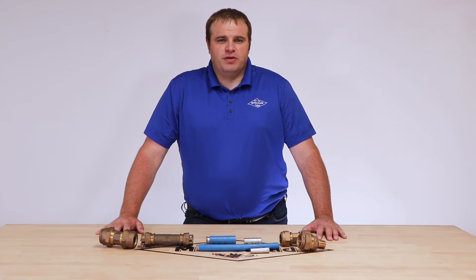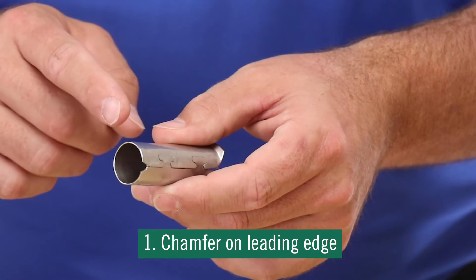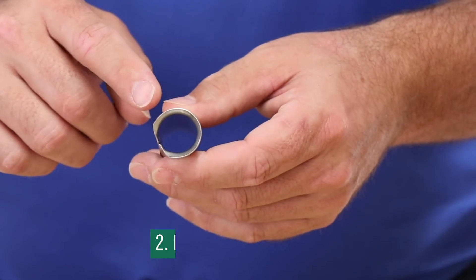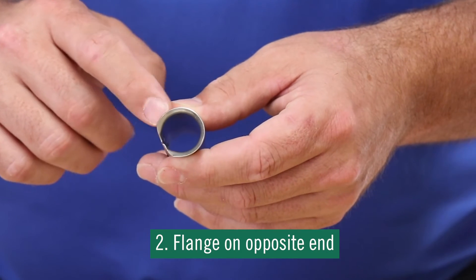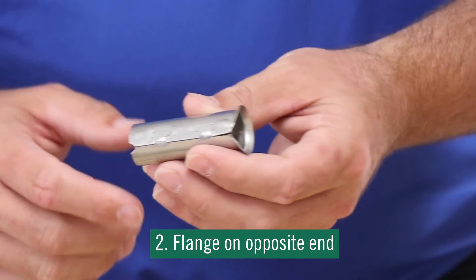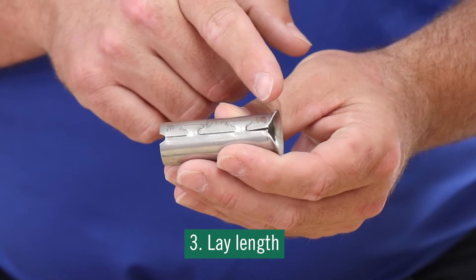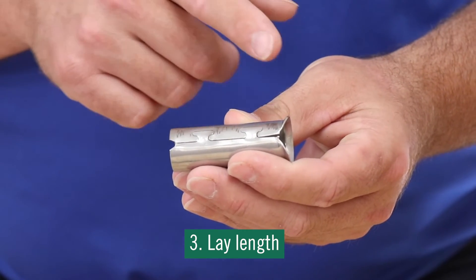AY McDonald's insert stiffeners have three features that can help you prevent creep. One is the chamfer on the leading edge, which allows you to insert the stiffener into the poly. Two, the flange on the opposite end prevents you from putting it in too far. And three, the lay length, which is important because different compression joints have different points at which they compress and grip.